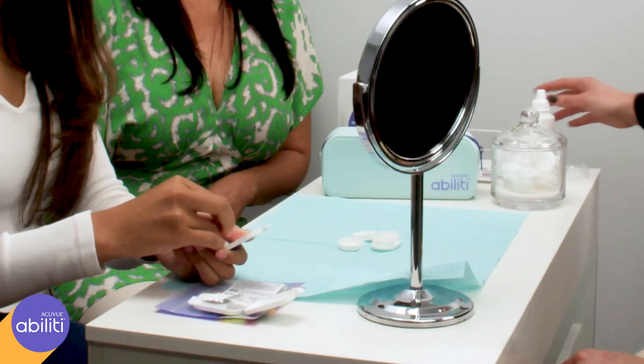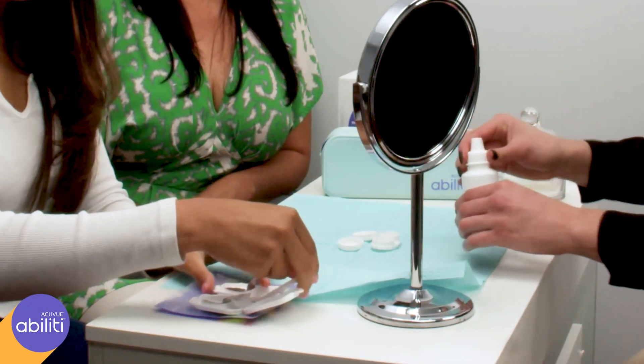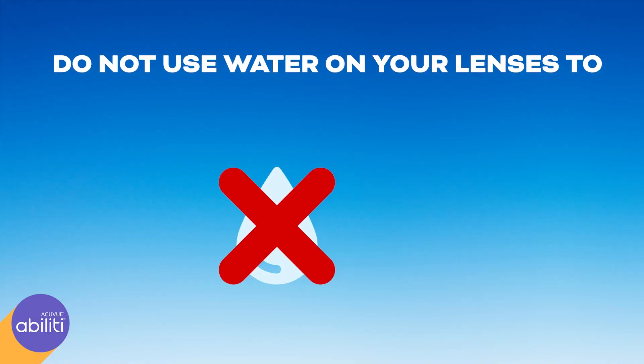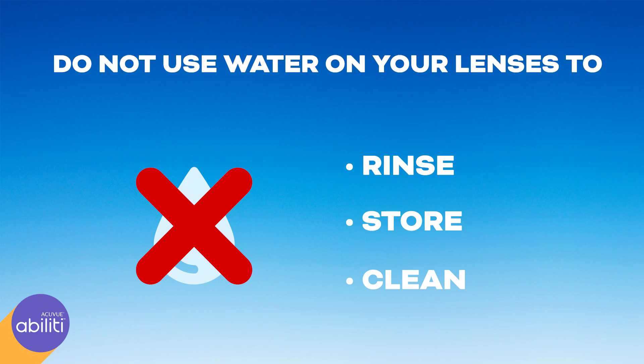After you've washed your hands, remove the lens from its case and rinse with fresh solution. Make sure you do not use water on your lenses to rinse, store, or clean them.